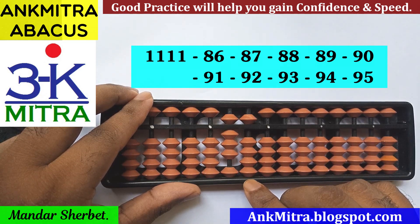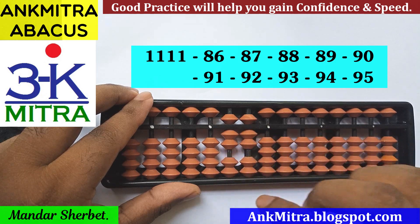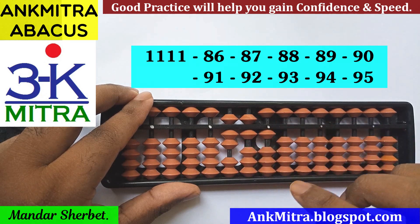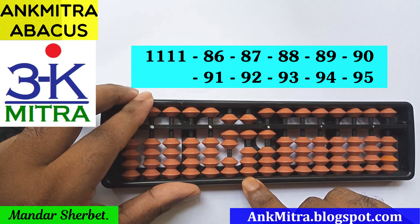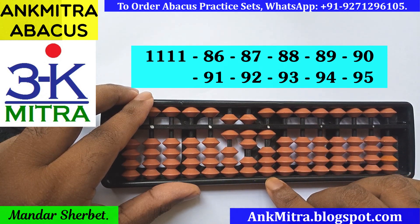Next number is minus 89. On the tens place for minus 8, I can do the plus 2 minus 10 formula, and on the units place for subtraction of 9, the formula will be plus 1 minus 10. The next number is subtraction of 90. On the tens place I need to subtract 9, done using plus 1 minus 10. On the units place nothing is to be done for subtraction of 0.